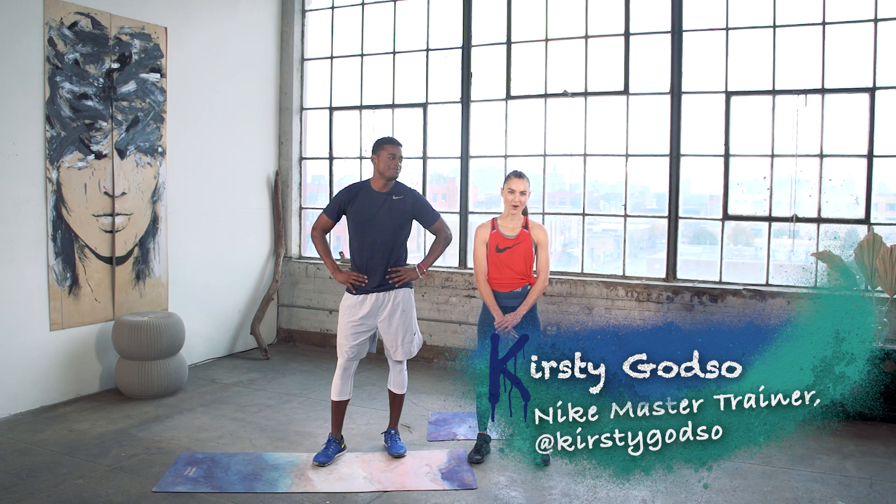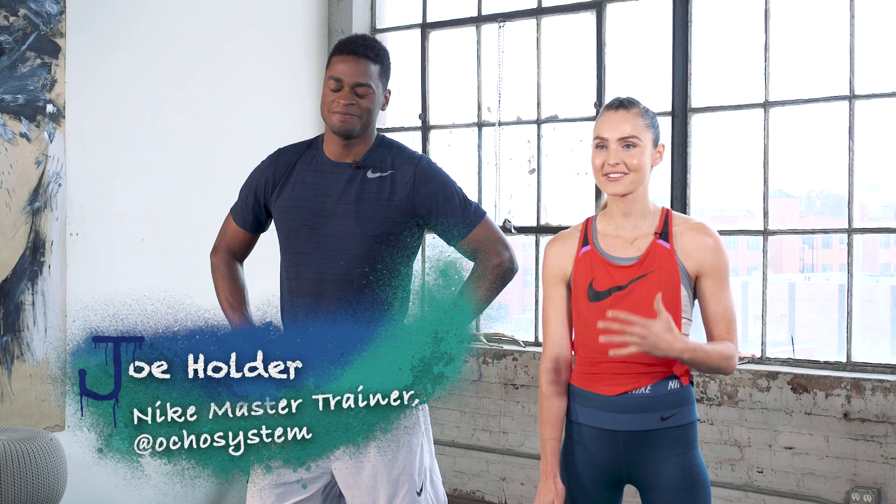Hey guys, this is your EMOM workout. EMOM stands for every minute on the minute. We're going to be trying to get Joe to work as hard and fast as he can for a set number of repetitions. Basically, you want to complete the repetitions as quickly as you can — you get the remainder of the minute to recover. I'm going to set you up each time for the next exercise that's coming.